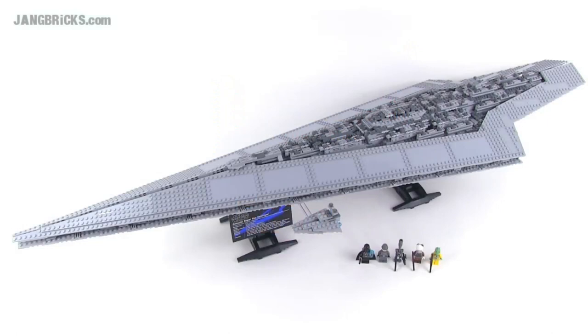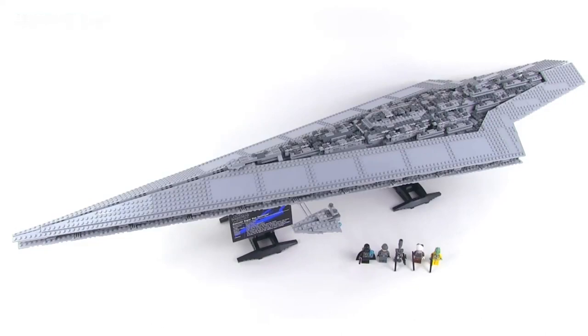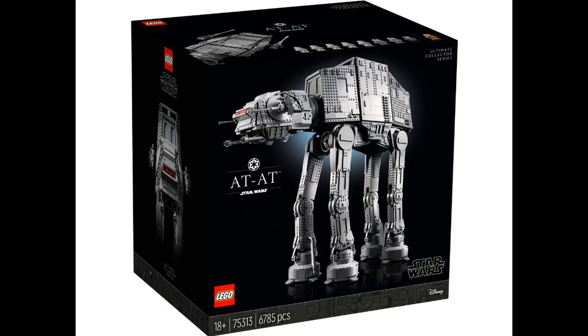I bought the UCS Super Star Destroyer way back when it came out and I've literally never looked at the play feature of that build. The reason is that these are not play sets. MOCs like the Razor Crest or the Eclipse are definitely display pieces, and if you're buying them with real LEGO you're spending close to or over a thousand dollars. Anyone willing to do that probably isn't opening them just to play, and these official LEGO sets are now in the 18-plus category — meaning adults who aren't actively going to be sitting down playing with them.